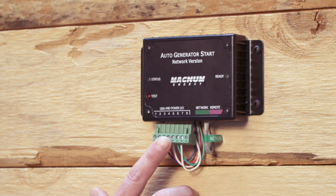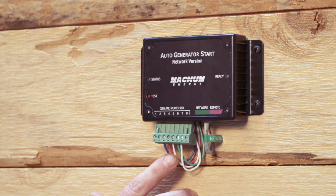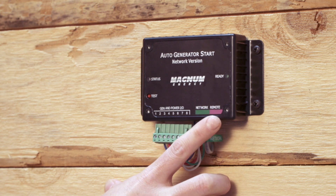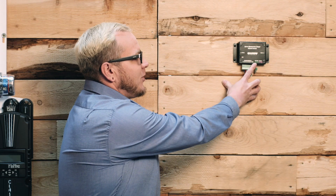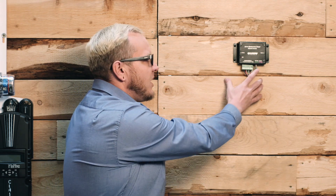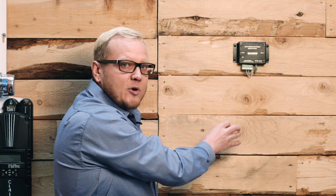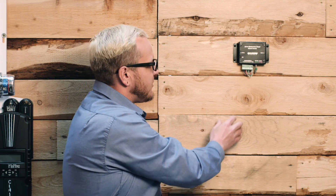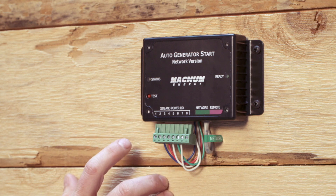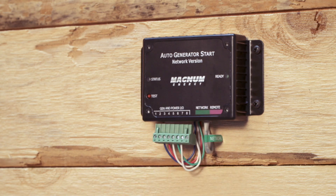The AGS unit itself has got a terminal block where we can terminate eight wires. This is where we bring in our run signal, our battery bank voltage signal, and our two-wire start. We've also got a network and a remote port here. Our network port is what we're going to use to plug it into the Magnum network for communication and to get it to run, and this remote port is for a temperature sensor that we're not going to use for this application. There's also a test button, which is really helpful for diagnostics, and a status and ready LED light.